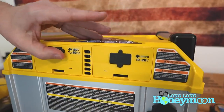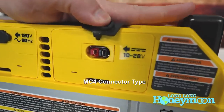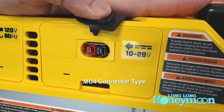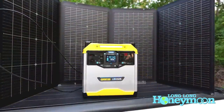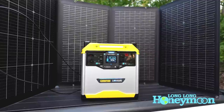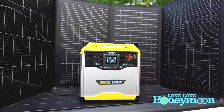Next to the AC input, you will find where you can plug in solar panels. One really cool thing about this Champion is that it has a standard solar input — you can use a variety of different solar panels. So if you already own some portable solar panels from companies like EcoFlow or Renogy, they are compatible with this Champion because it uses an industry standard input. I really like that about the unit.